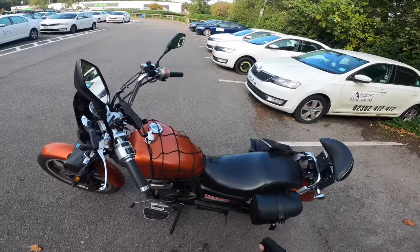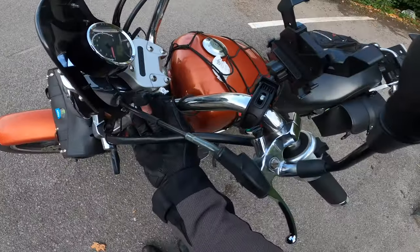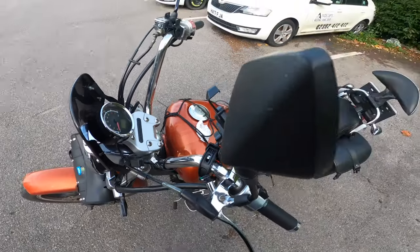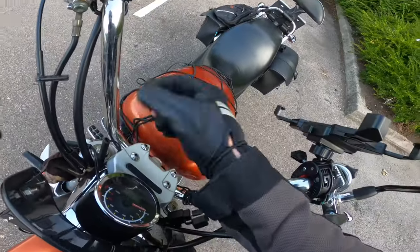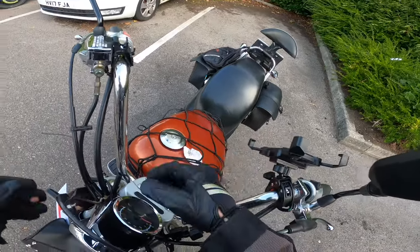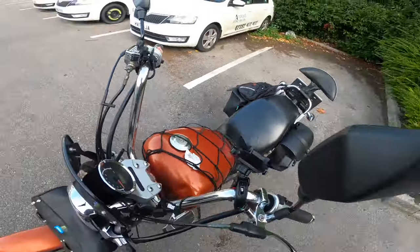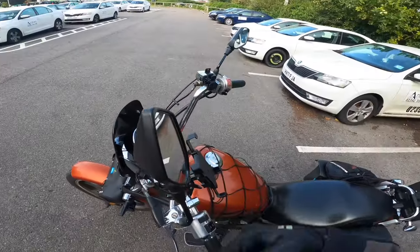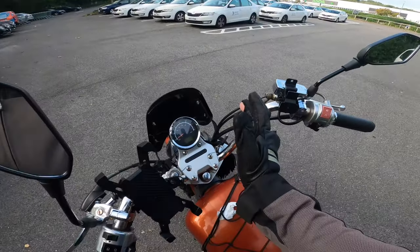Another thing I'd recommend pretty heavily — not just for Chinese bikes — is a USB-C charger. The good thing about one like this is it's got an SAE connector, which means it doesn't have to be plugged in all the time and drain the battery when you're not using it. When you are using it, just plug it in and it'll be fine. You can also buy ones with a switch on the side to cut it from the battery.